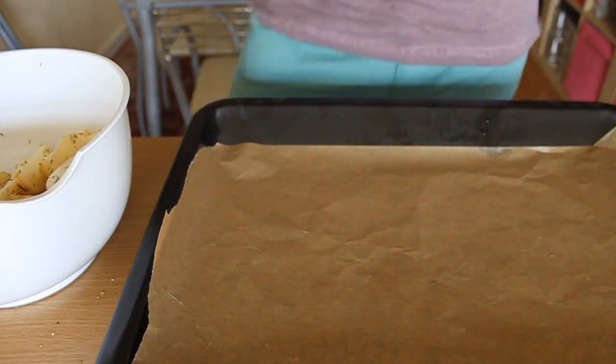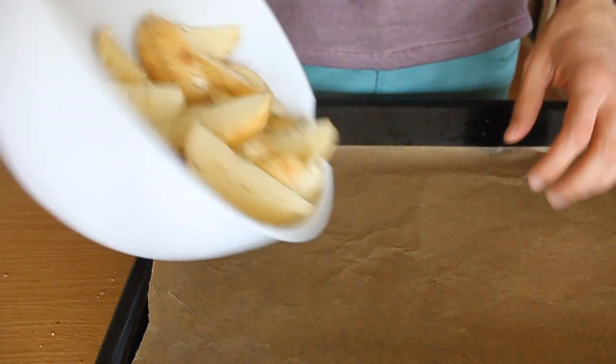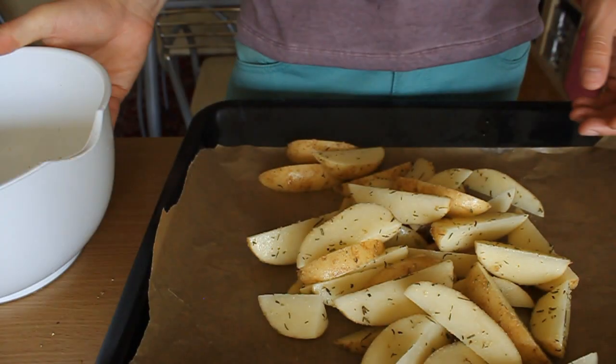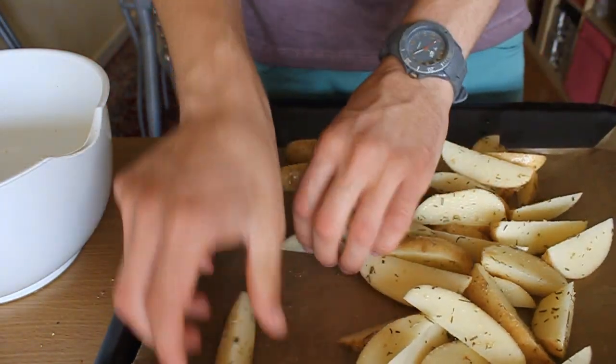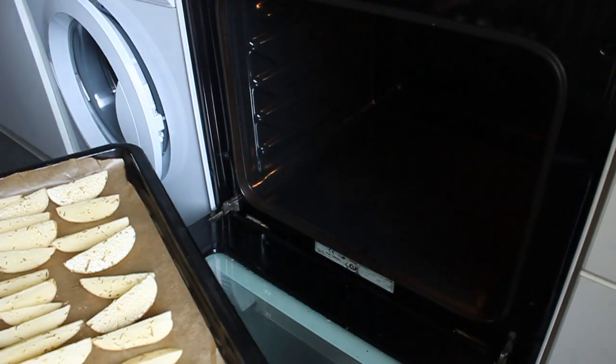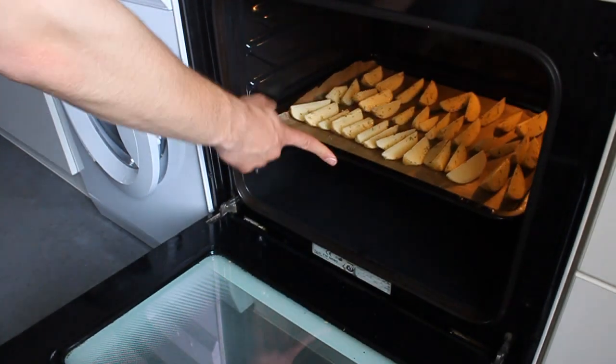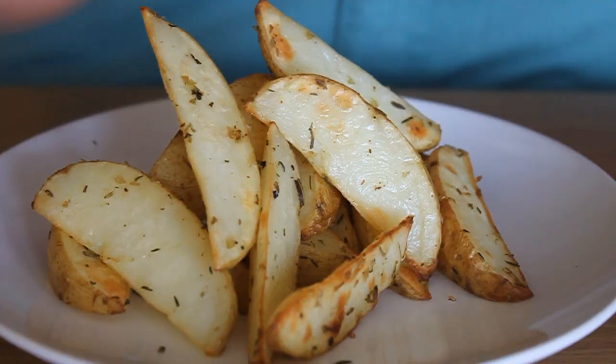There you go! Take a baking tray covered with baking paper and put your potatoes on it. Now make sure they're all skin side down — that way they'll cook evenly. Place them into a preheated oven for about 20 to 30 minutes. And there you go!